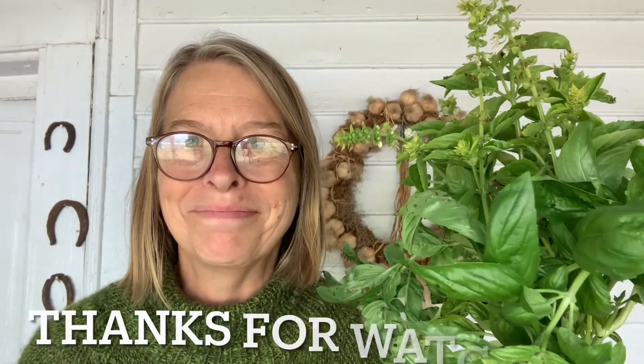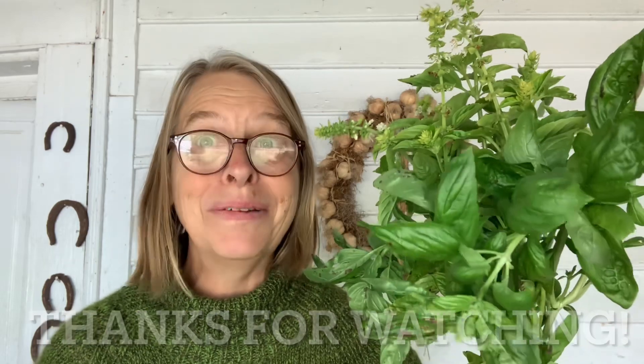So that's all you have to do to dry your basil and have it for the wintertime. Thanks for watching, take care, bye!